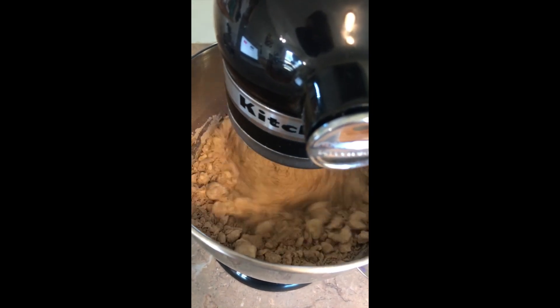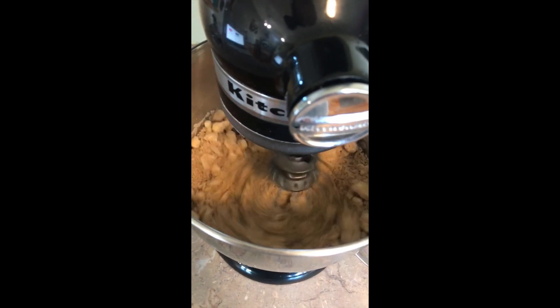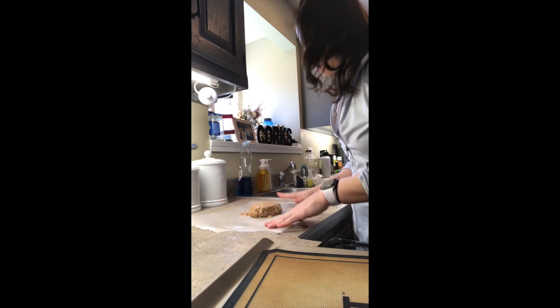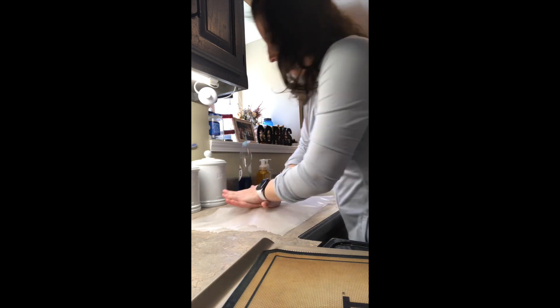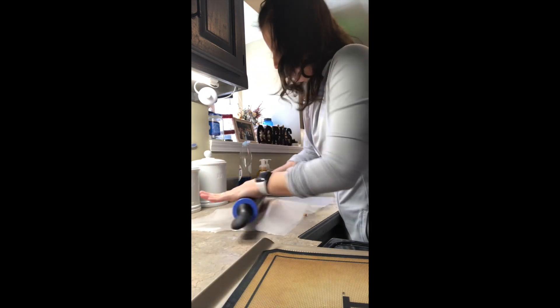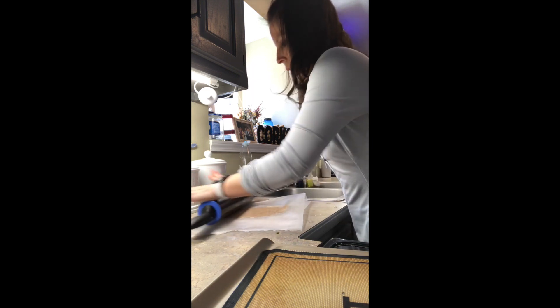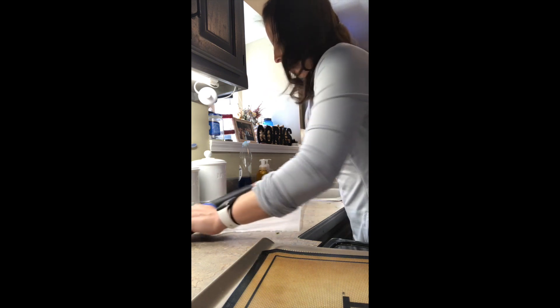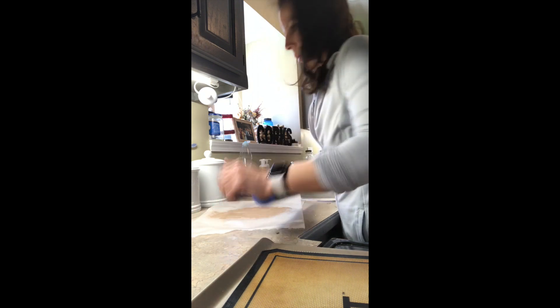I'm just gonna let this mix for a little bit until it gets a little more combined and put together. Then we will take it out and roll out our dough. I've taken out some of the dough and put some wax paper or parchment paper down, and I'm gonna squish it in between — it just helps make it easier to roll out. I'm gonna roll it out to a quarter of an inch.